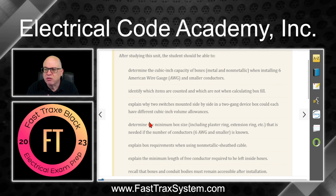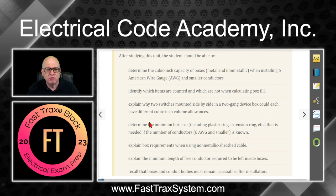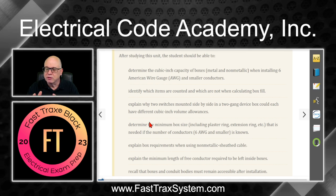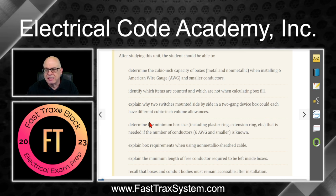You'll be explaining why two switches mounted side-by-side in a two-gang device box could each have different cubic inch volume allowances, depending on the size of the conductors that we take to that device. Remember, when we do box fill, it's all about the conductors — not so much the device itself, but the conductors that connect to the device.